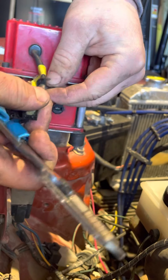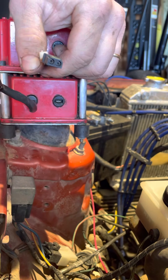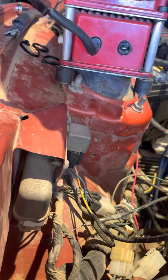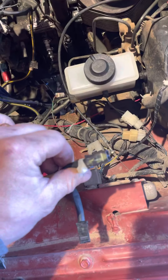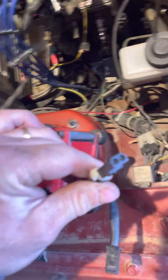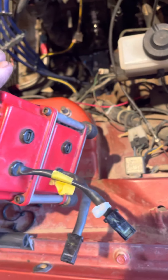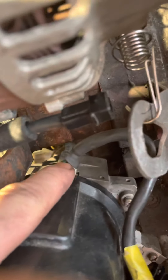Sorry about the framing — I just got an iPhone 12 Mini. There it goes — so I got this connector and it identifies off of where the igniter should be for this specific distributor.